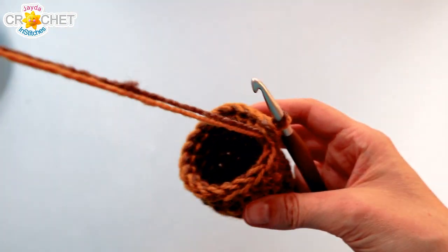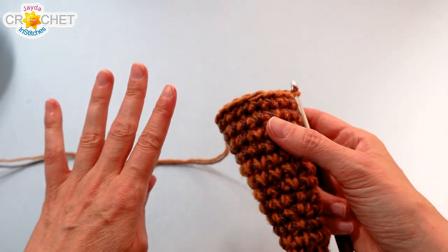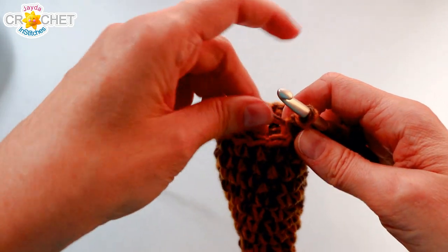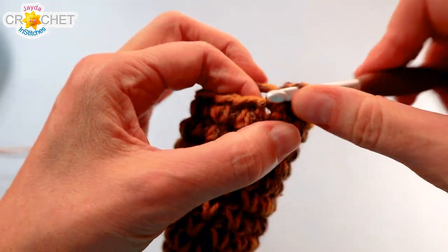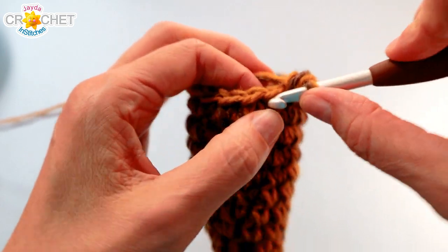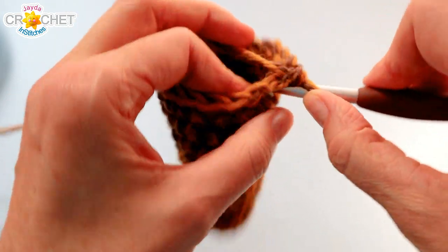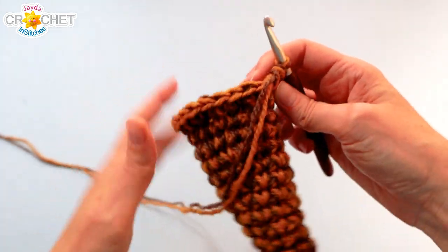At the end of row thirteen we should have eighteen stitches and it'll look like a cone or the beginning of a horn. We want to change the increasing pattern now to make it start to flare out a little bit. We're still increasing every third row, but we want to tighten up the increases. We'll begin row fourteen with two single crochet into the first stitch and then single crochet once into each of the next two stitches — two, one, one — repeat that six times in total, bringing us from eighteen up to twenty-four stitches.